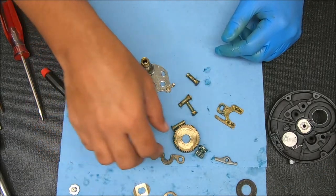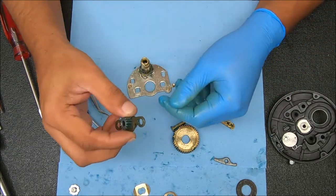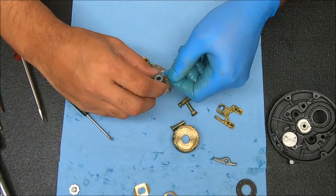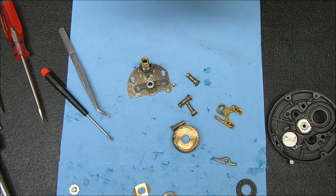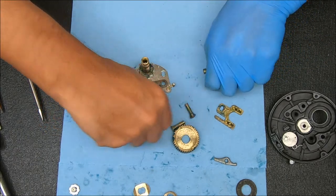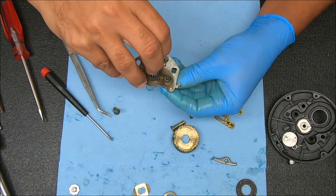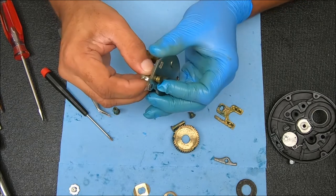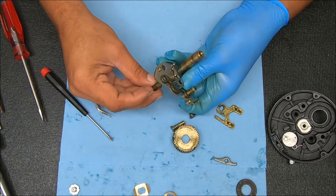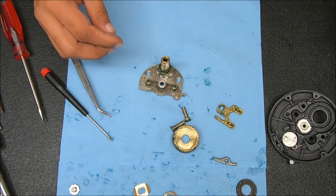Now we can set that aside and work on this. The first thing I'm going to put on would be this piece — we want that section facing down. Now all we're going to do here is take these two posts — the ones with the two grooves on them — stick them through, and then add those springs above them. You've got to make sure that you turn this until the keyed portion shoots up inside that gap. And rest assured, if it wasn't in that position you would not be able to get those springs on anyhow.